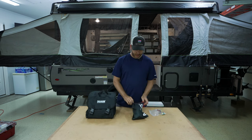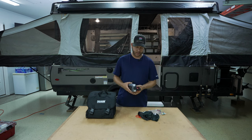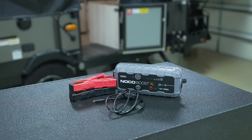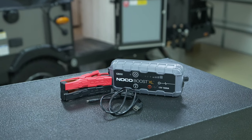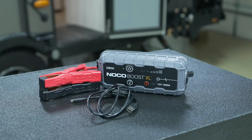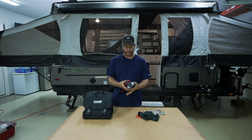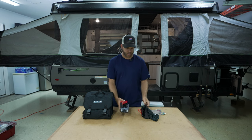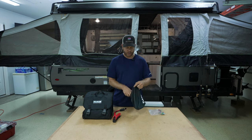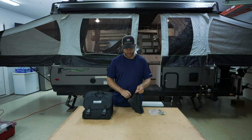Last year I bought an electric lithium jumper starter for my truck. You should probably have this regardless of camping. Again, we're going to be out in the middle of nowhere. If my battery dies, I want to be able to jump it to get on the road or at least keep it running. I've actually had to use it once or twice already. This thing was charged up last night, so we're ready to go. It stays in the console of the F-150.